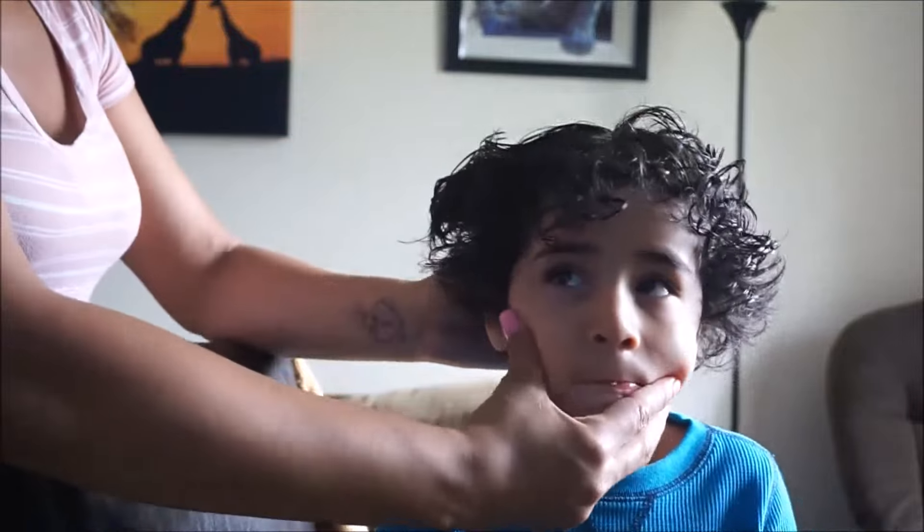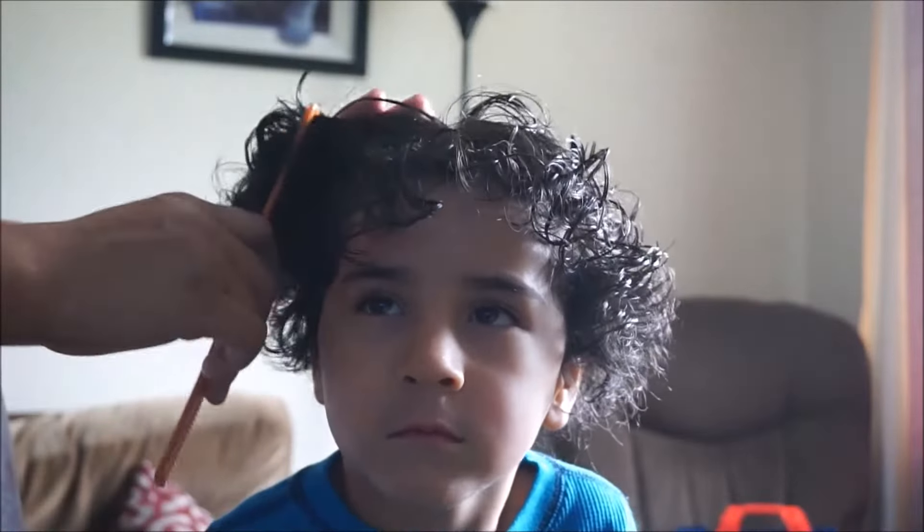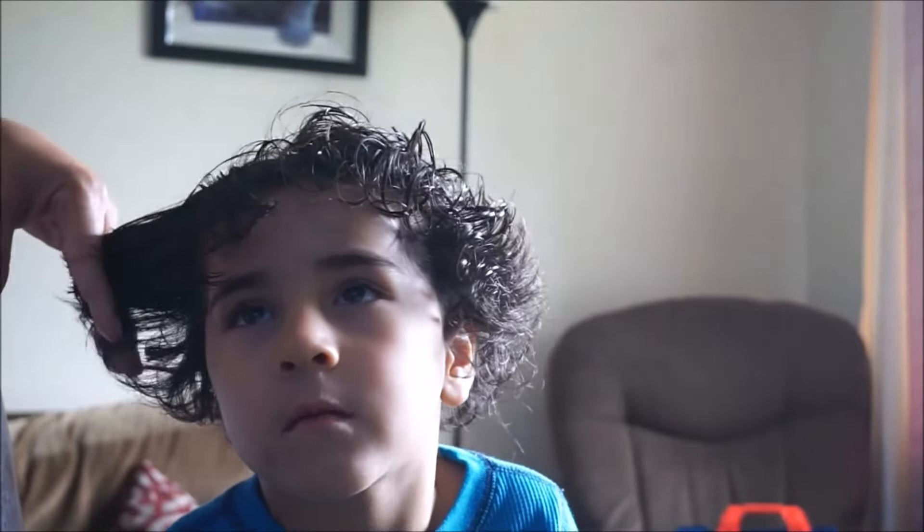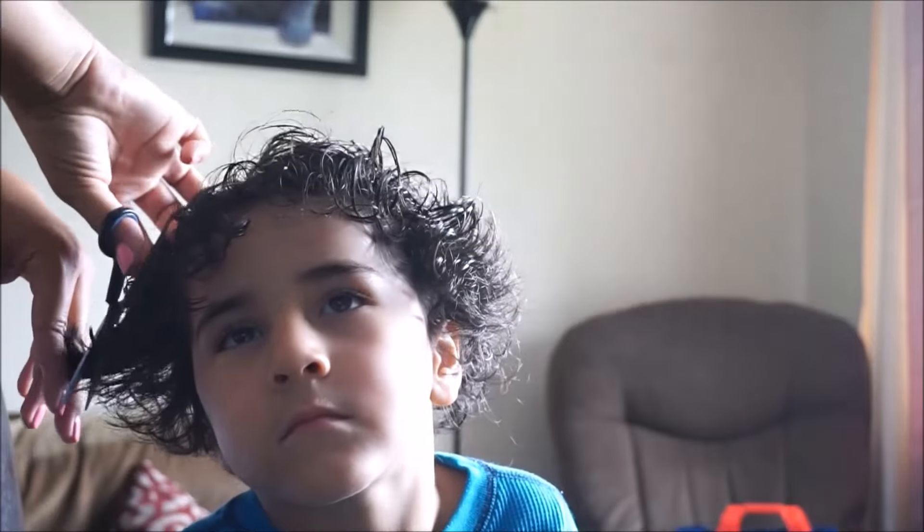It's so hard to tell with curly hair when it's wet because you can't really tell how it's going to look when it dries. Even I have that problem when I go to salons getting my hair cut — it looks good in the mirror but then when you go home it's a totally different story.